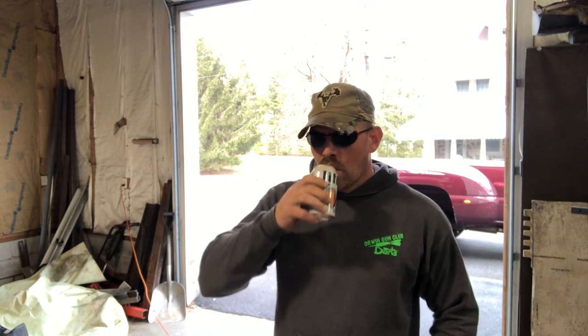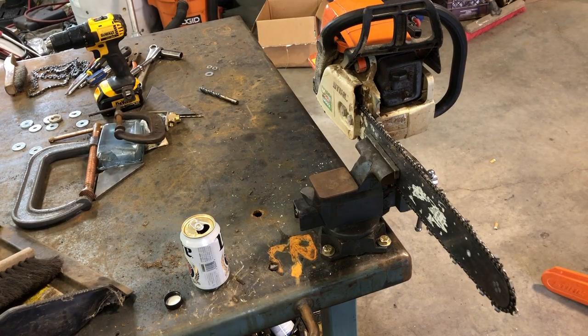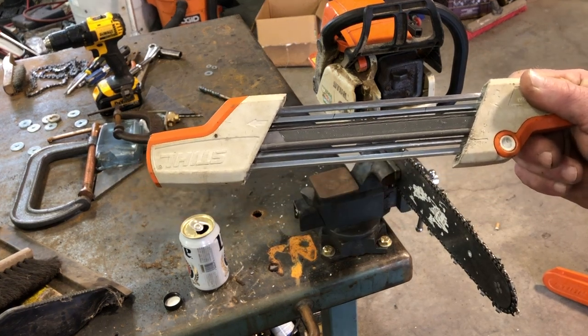Hey guys, welcome back to Outside of a Shop. Today we're gonna do a little saw maintenance sharpening. Stick with me, we'll get right to it. This is what I use — it's a steel two-in-one sharpener.